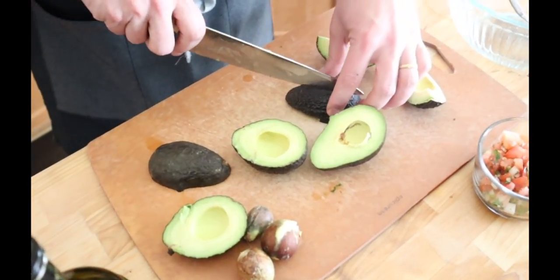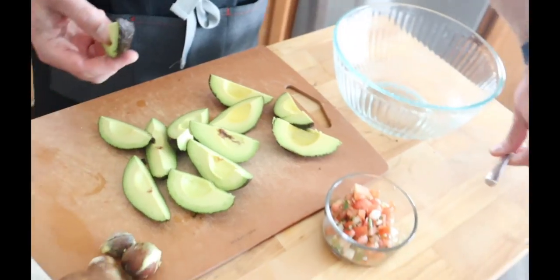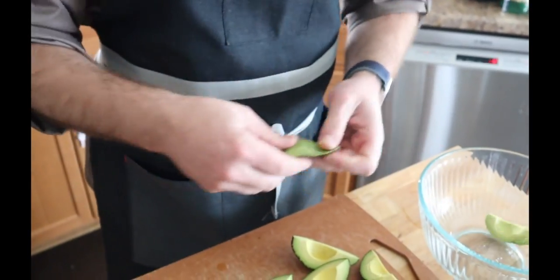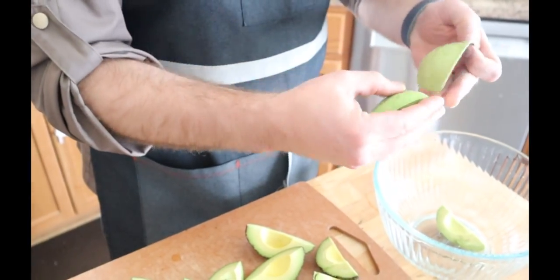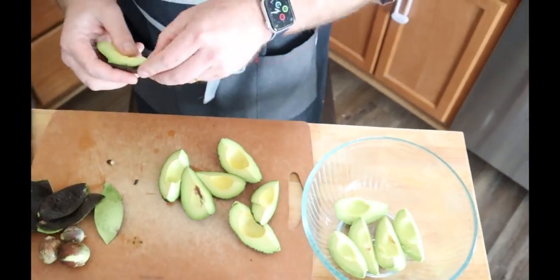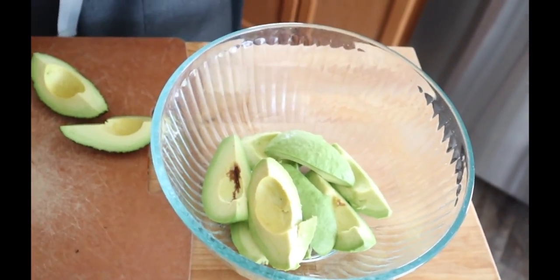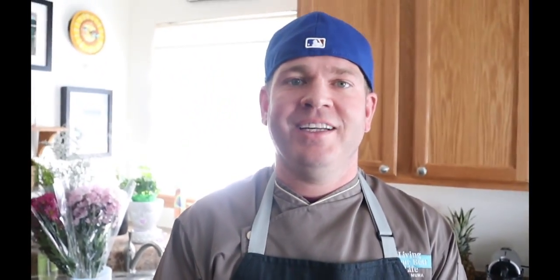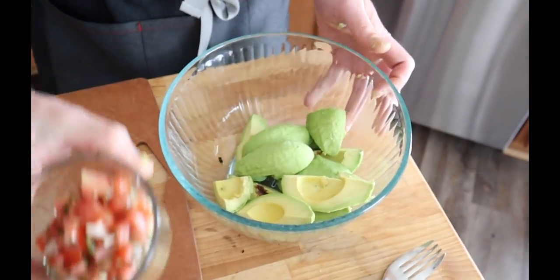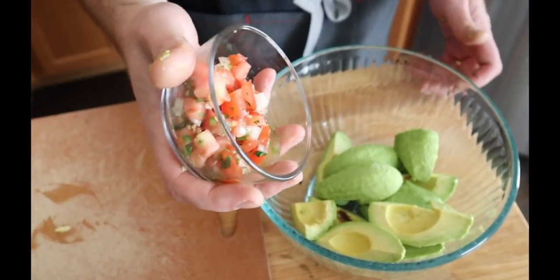I'm going to go ahead and cut all these in half, then peel the skin off the back of each piece of avocado and put them right in the bowl. This should all peel pretty quickly. Once we've got all of our avocado looking pretty, we're going to get some pico de gallo from our pico de gallo recipe — about half a cup of it — and just pour that in there.